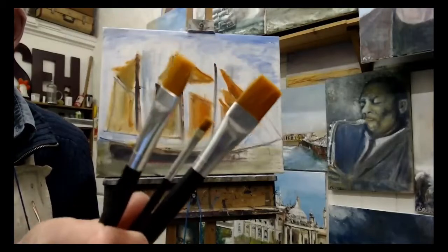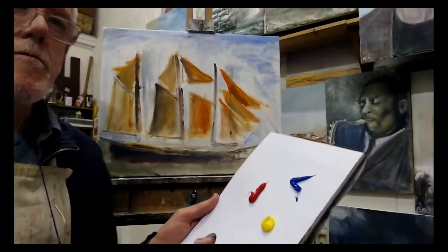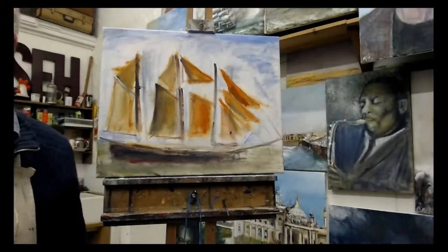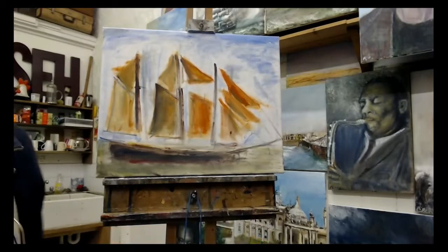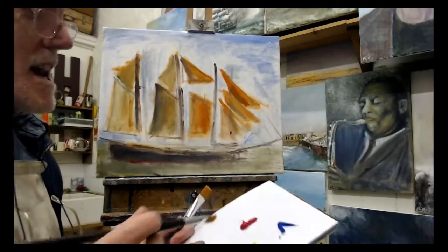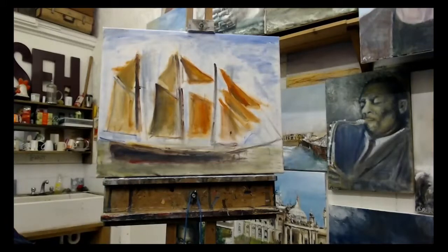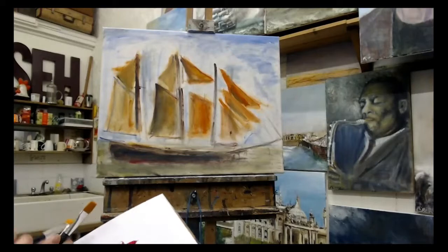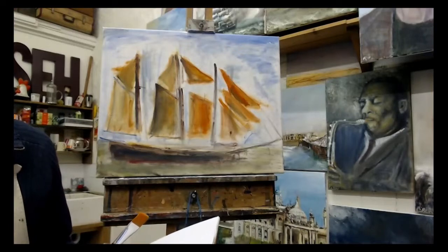I've got my three brushes again — big, medium, little. It doesn't really matter; the more that you paint the more you're likely to find brushes that you'd like to use. So I'm going to be looking at the image on my screen while I'm painting, but I'm still not paying too much attention to it because it can lead you astray if you get too attached to the image and trying to be perfect. We're not going to be perfect, but what we're going to do is get the spirit of the boat.